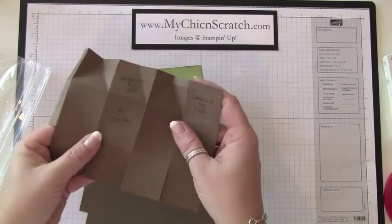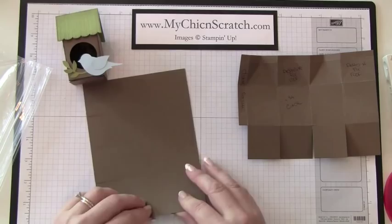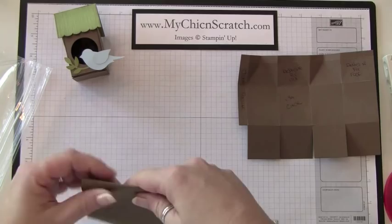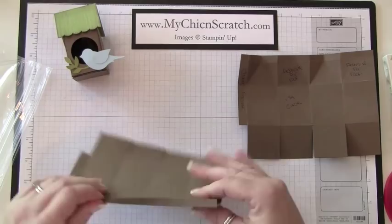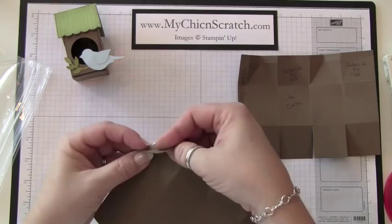So, sticky strip here, adhesive for the roof, adhesive for the roof, and then the circle. I'm going to first fold it on all of the score lines. What I'm doing now is the top for the milk carton, so I'm going to fold all of these up.